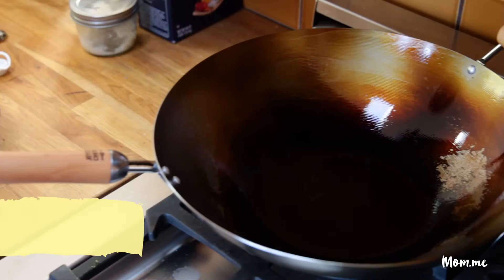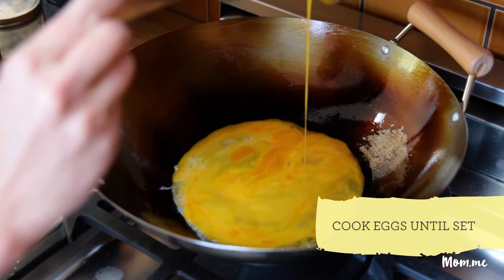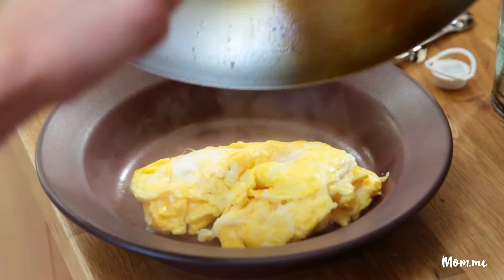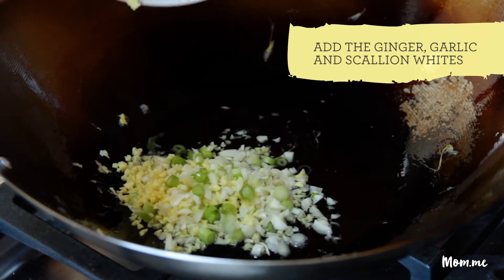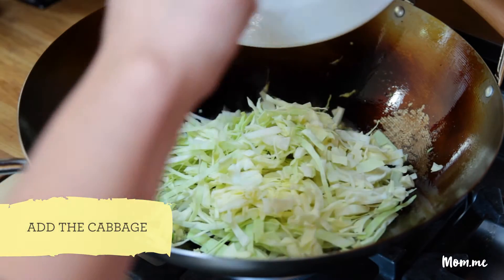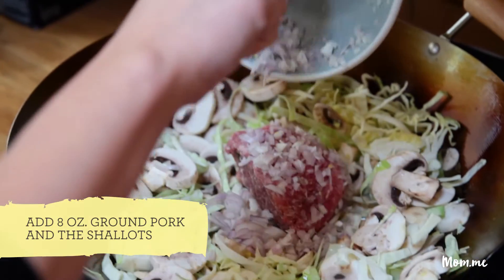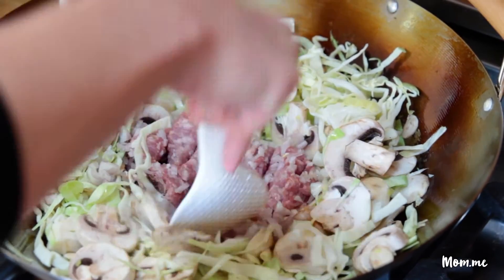About a tablespoon of oil into the pan. We're gonna start with the eggs — just cook these until they're set. Then three tablespoons oil, and I'm adding the ginger, garlic, and the scallion whites. Add cabbage, and mushrooms which I already bought sliced, about half a pound of ground pork, and our shallots.